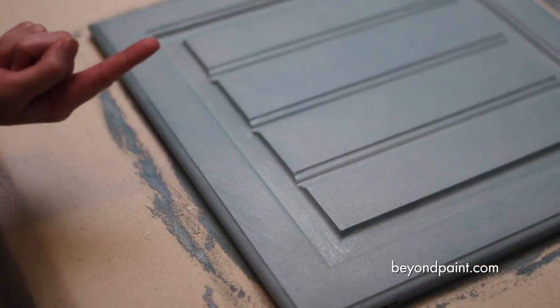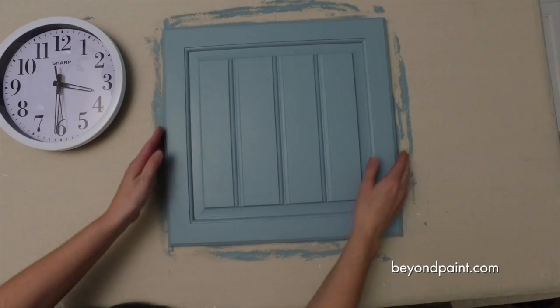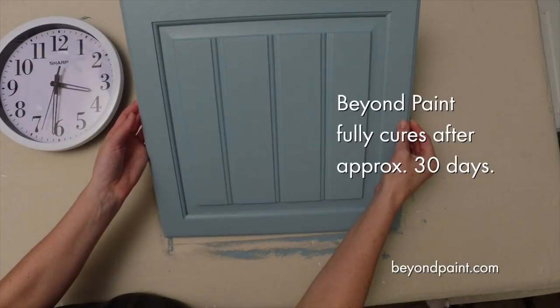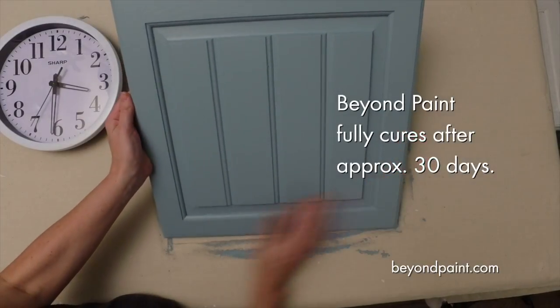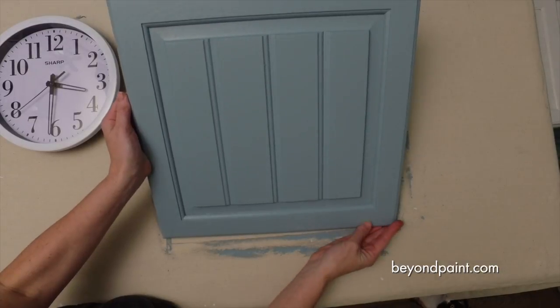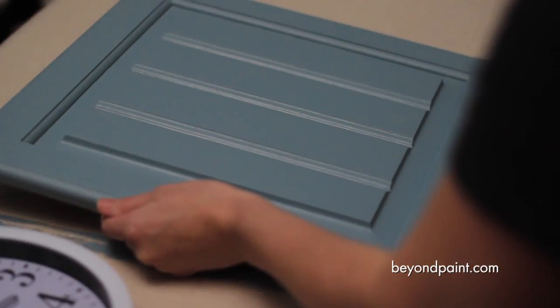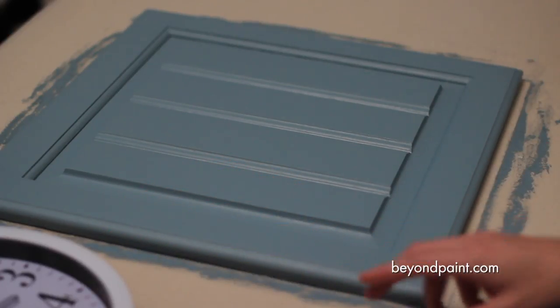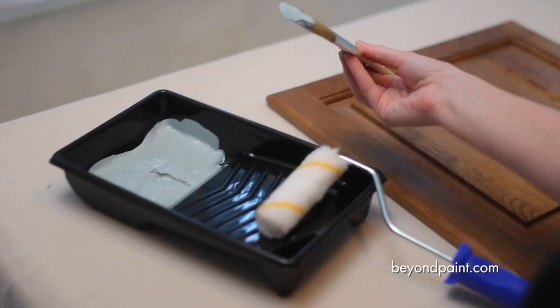A newly painted Beyond Paint project may be lightly used within hours of receiving the last coat. But Beyond Paint reaches its full bonding strength, durability, and hardness after approximately 30 days. During the curing time, a newly painted surface can be susceptible to chipping until after a week's time, so be cautious with the surface until then.